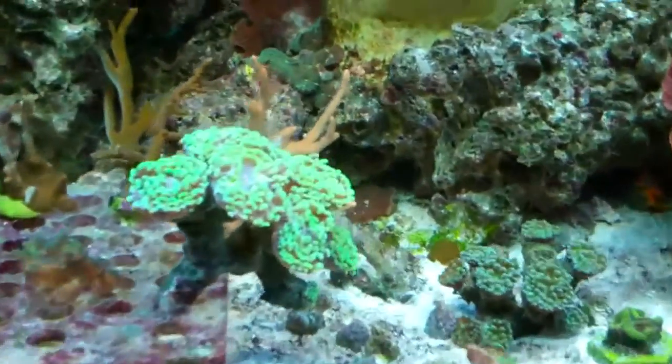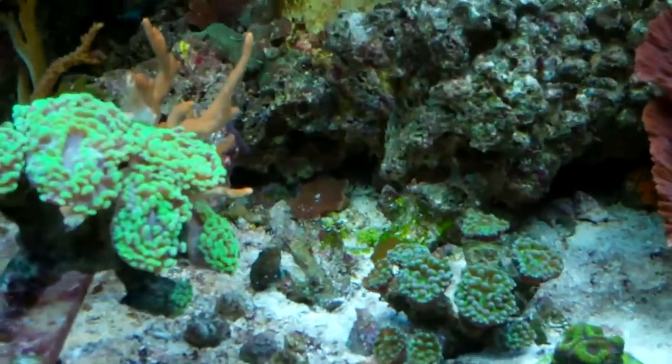Let's see if I can capture some buddies over here. Usually there's some shrimp running around out in the open. And then I found that I have this in the tank — it's like a mussel or something. I have no idea what it is. Pretty cool though.